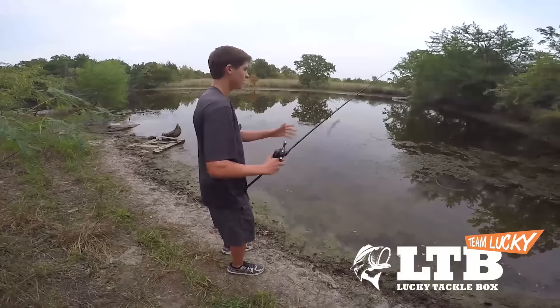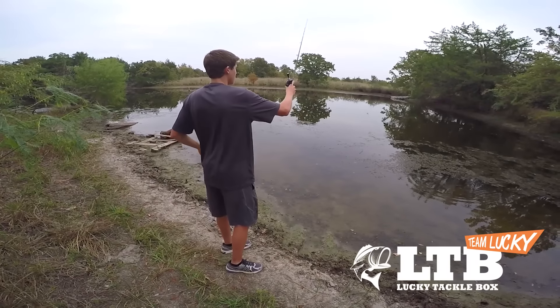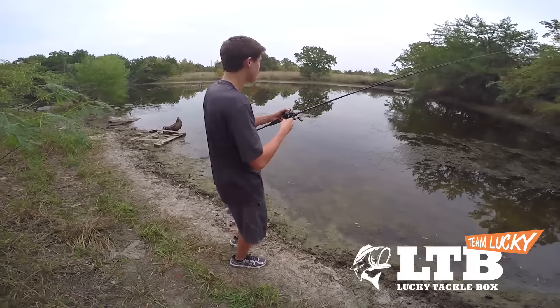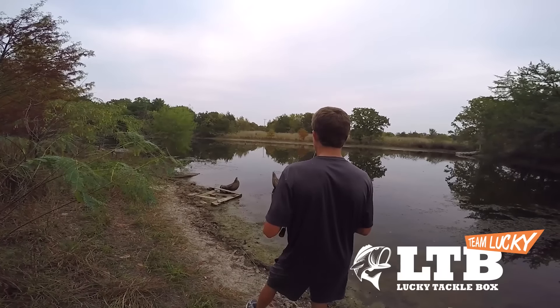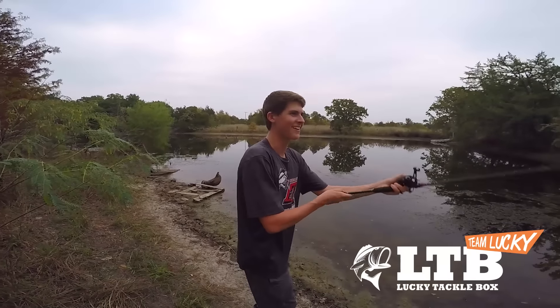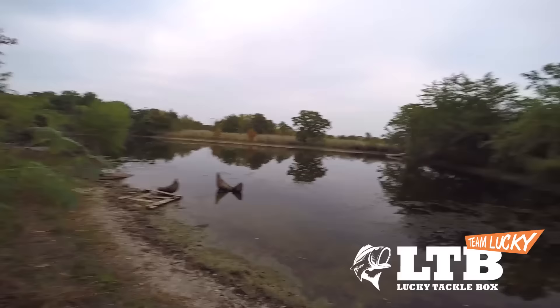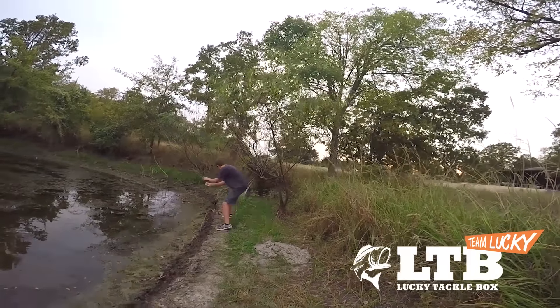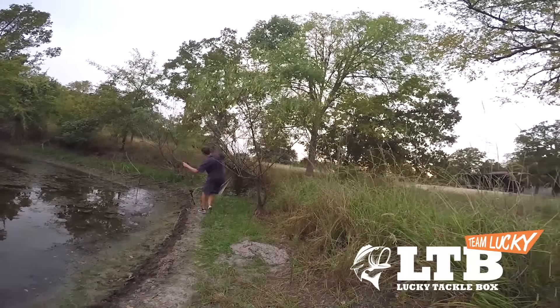Sometimes it takes a while to find where these fish are located, but as soon as you find one fish in the fall you'll probably find a bunch. Had a little bite there and now I'm stuck in a tree — that's what happens when you go shore fishing and set the hook too hard. Let's get back in there.